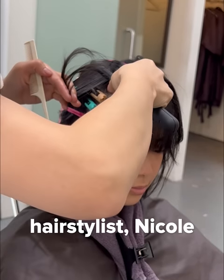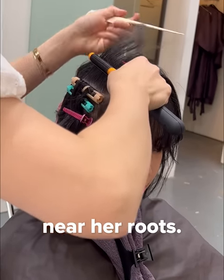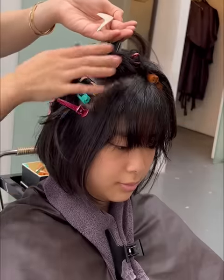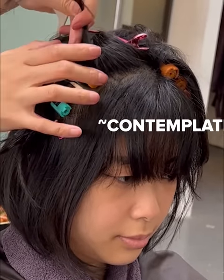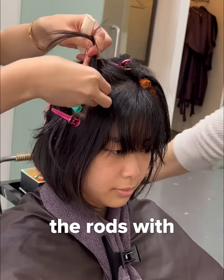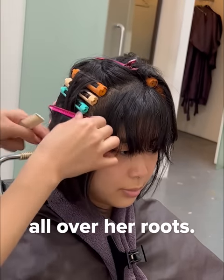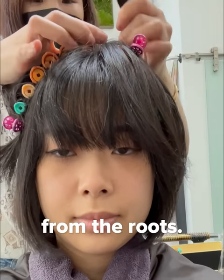Her lovely hairstylist Nicole sectioned her hair before applying tiny rods or rollers near her roots. She secured the rods with clips and elastics. This is done all over her roots. Unlike other perms, root perms only perm about two to three inches of hair from the roots.